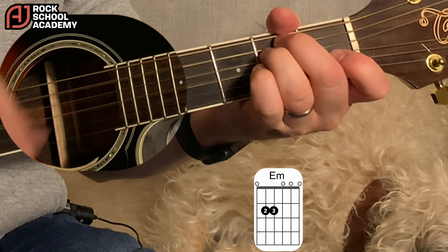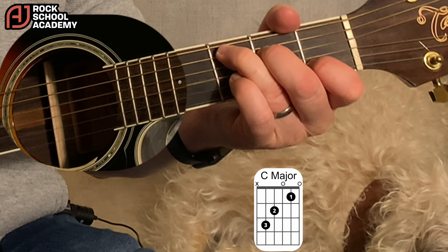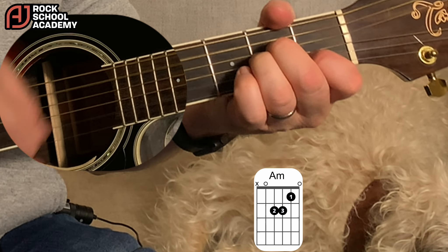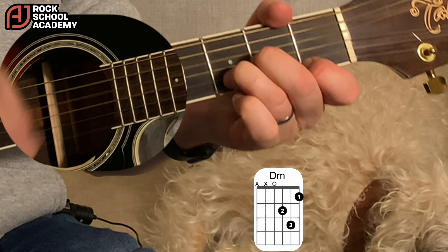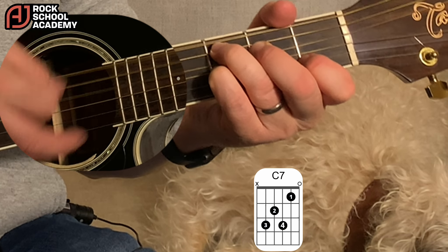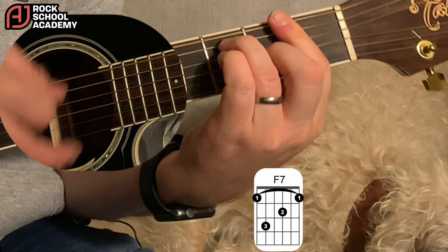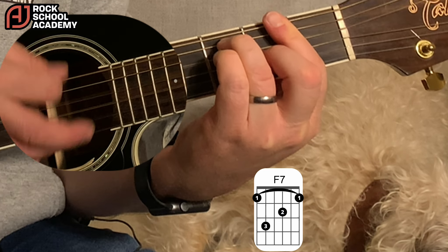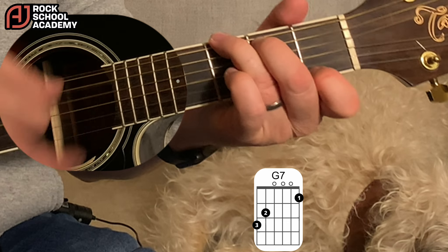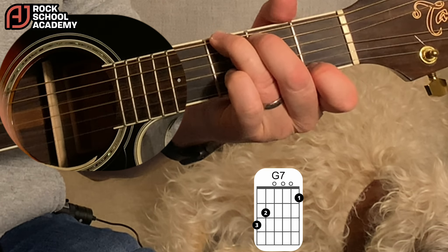Then the chorus: 'Everybody tells me so.' Into verse 4 — C7, and F7, and then just a C. Then that bit with the G7 with the break: 'Don't care too... money. Money can't buy me love.'